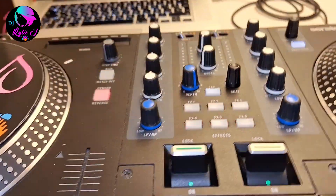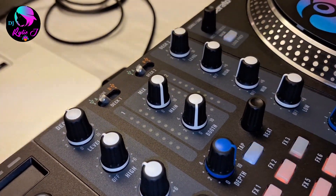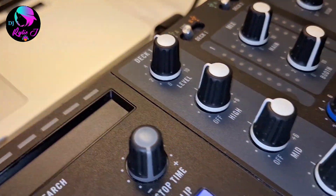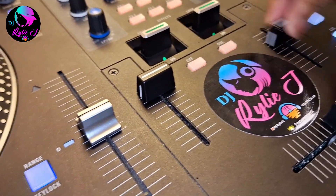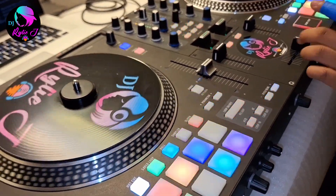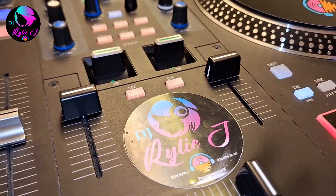Now the Rane One mixer section. We have level — which is like trim — and high, mid, low EQ. We have low pass and high pass. There are also six effects, and you can lock them or turn them down. The cue button is right there. The channel faders on the Rane One are similar to the DDJ Rev 5 faders, but just a bit heavier. The crossfader is really nice.